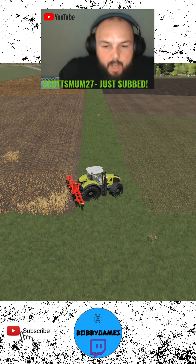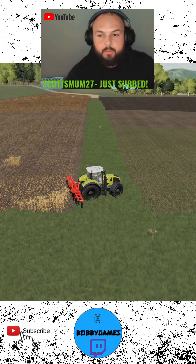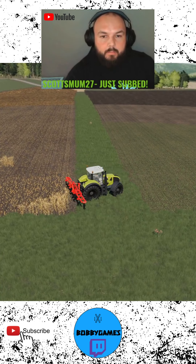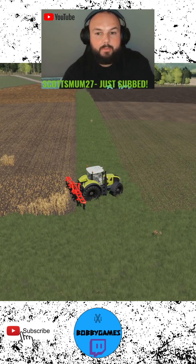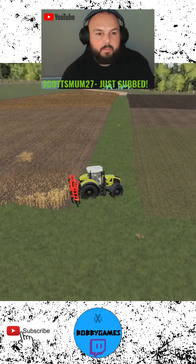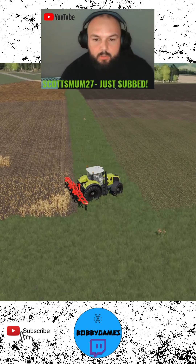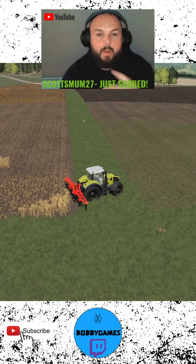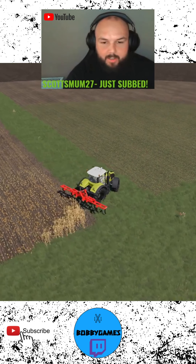Hi guys, welcome back. This is just a little short video to show you how to join two fields together if you don't already know. In this case, as you can see here, I own both fields on the left and right. It's pretty pointless having this small field on the left, so we're going to join them both together so we can have one big field. Let's go.